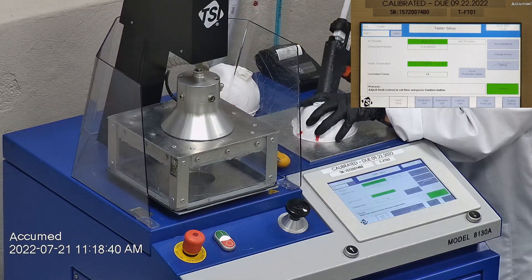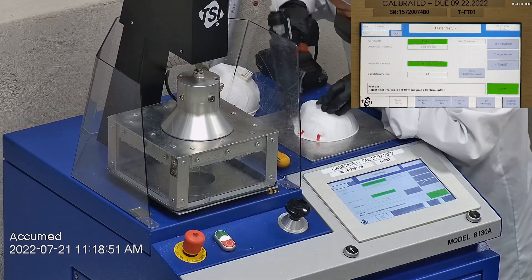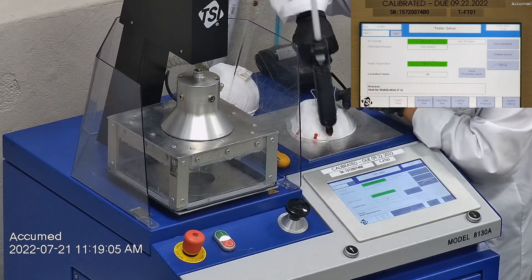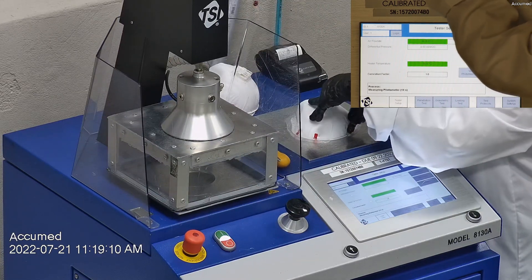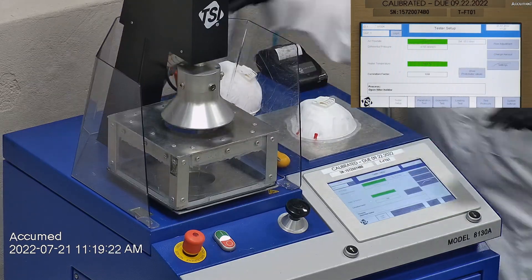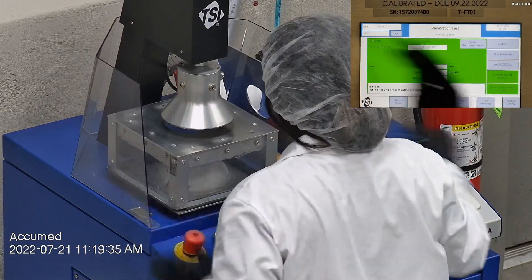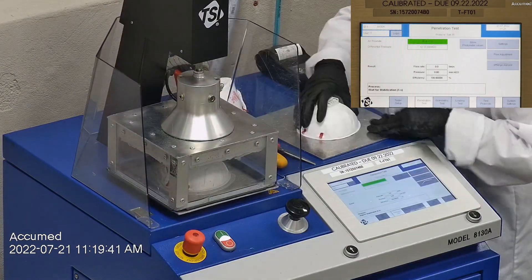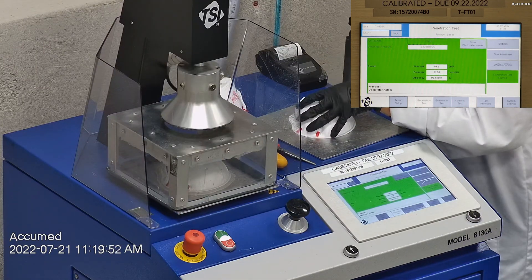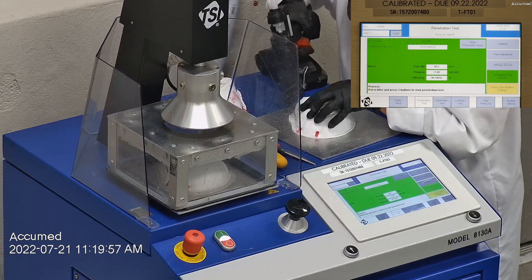When applying the hot melt glue we make sure that there are no holes or leakage around the seal to ensure accurate results. The testing plate is then attached to the frame and the box is placed under the TSI filter holder for testing. The results are displayed on the TSI monitor. F stands for air flow rate, which we test at 85 liters per minute. R is for resistance, also referred to as pressure drop, which correlates with breathability — the lower the number the more comfortable and breathable the mask is. E stands for filtration efficiency percentage.